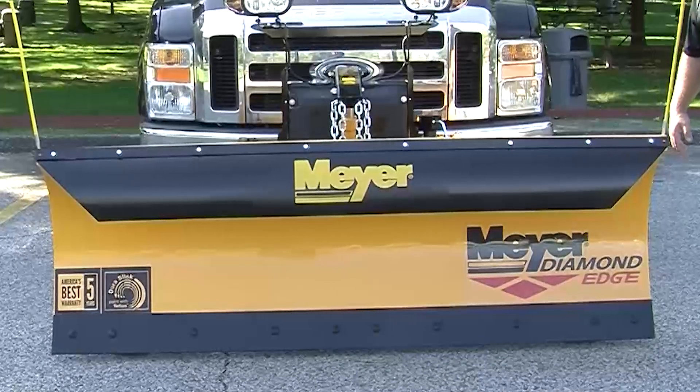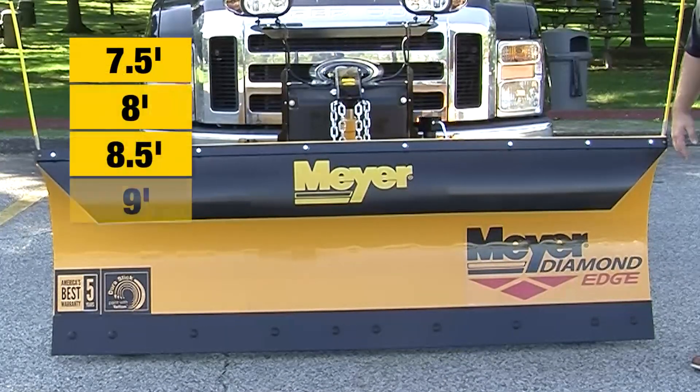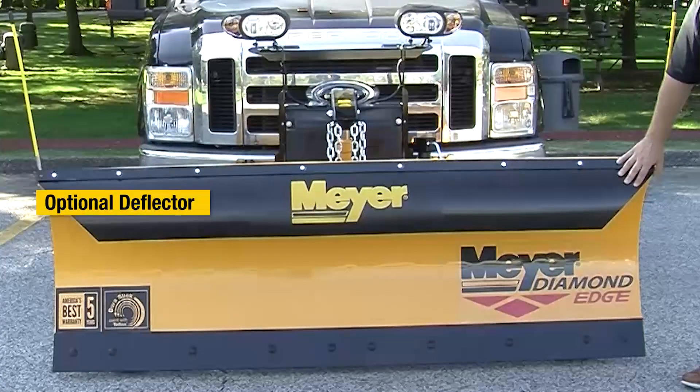Hi, we're here today to talk about the Diamond Edge line of snow plows, available in widths anywhere from seven and a half through nine feet, shown here with an optional molded snow deflector.